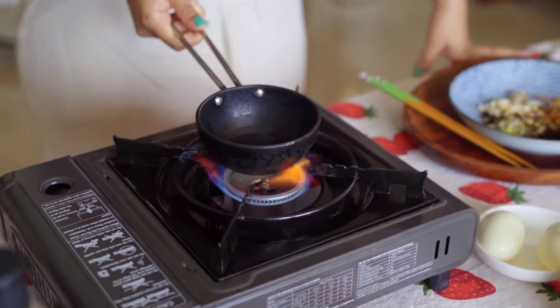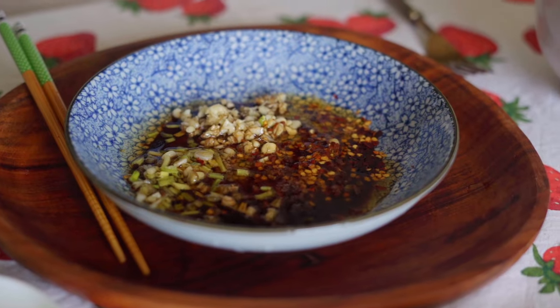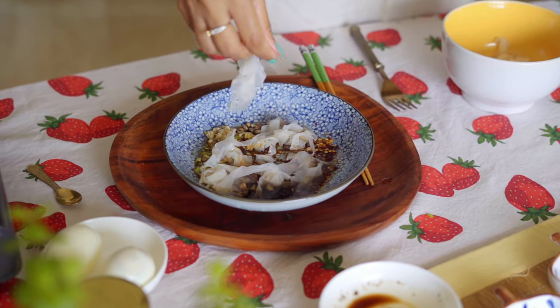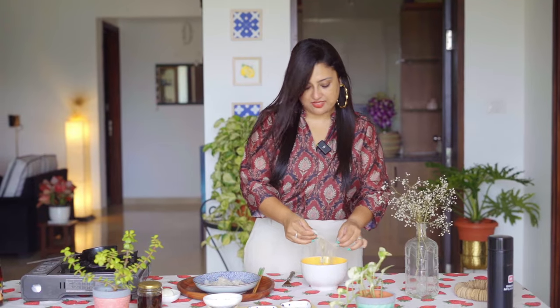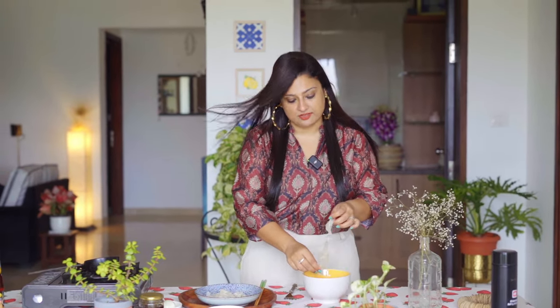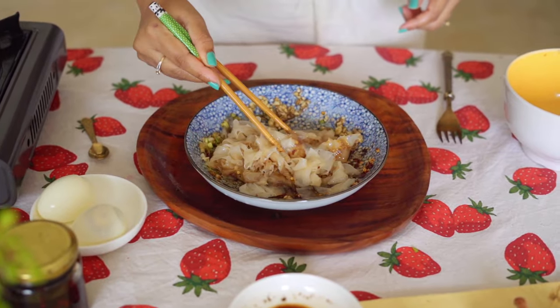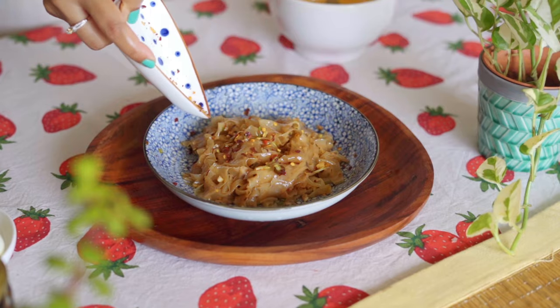Our Sesame Oil is getting heated up. Add in your Rice Paper Noodles. Now if your Rice Paper Noodles are stuck, add in some water and then just drop it into the sauce. Give it a good stir. Let's add some more Red Chilli Flakes if you like spice.